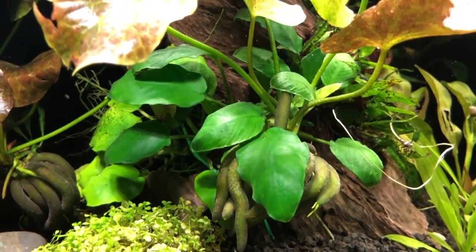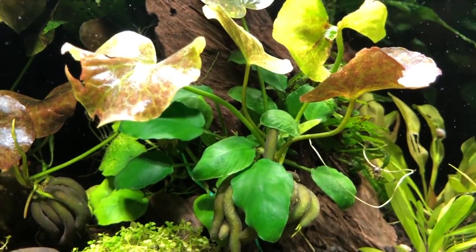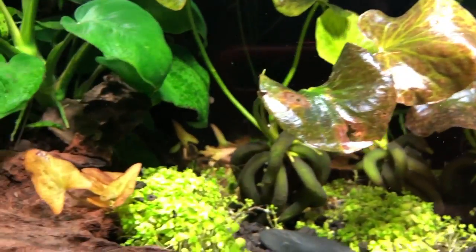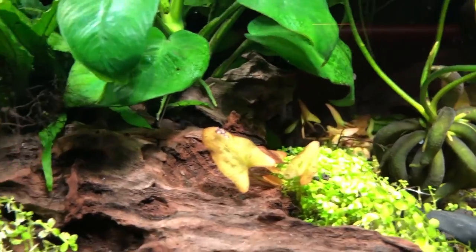As you can see, they're starting to grow roots. And each and every one of them is growing new leaves within one week. Brand new leaves are growing on each and every one of them.